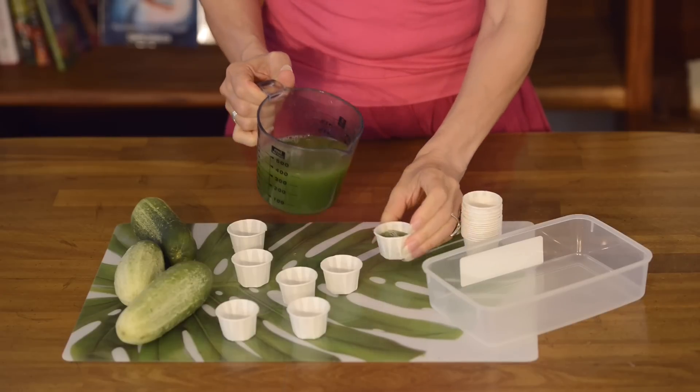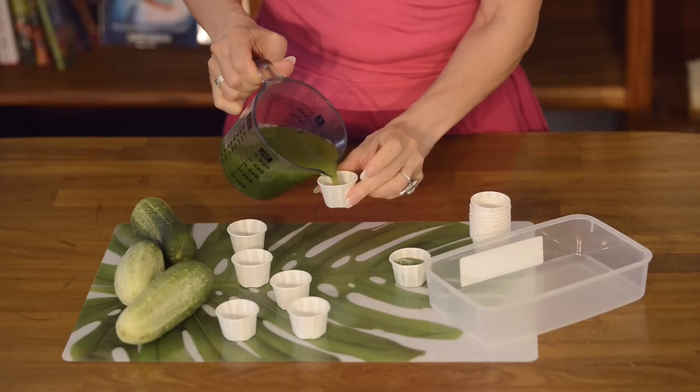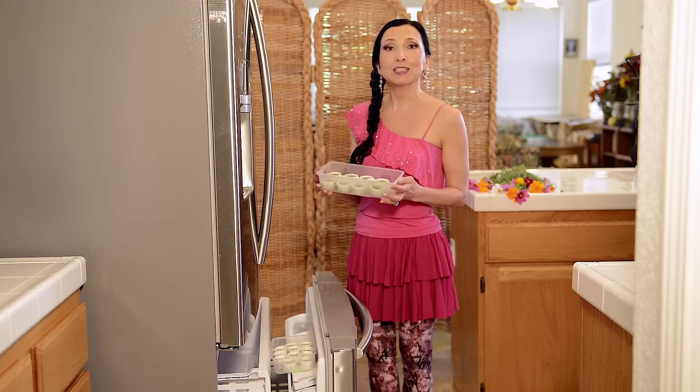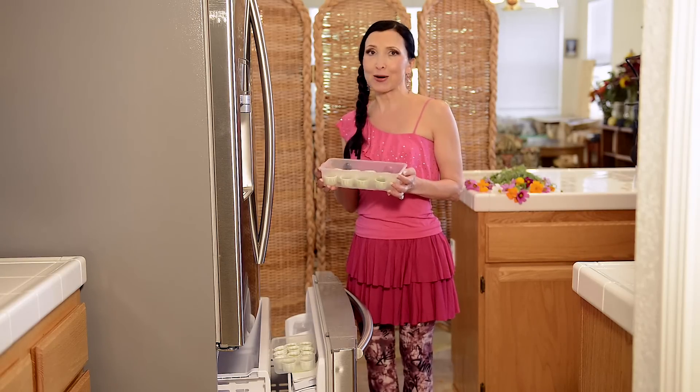Here is what you will need. Take several small paper cups — the smallest you can find. Make some fresh cucumber juice and pour it into the cup. I am placing my cups in the freezer. I have also prepared some cups yesterday, so I can show you how to use them right away.